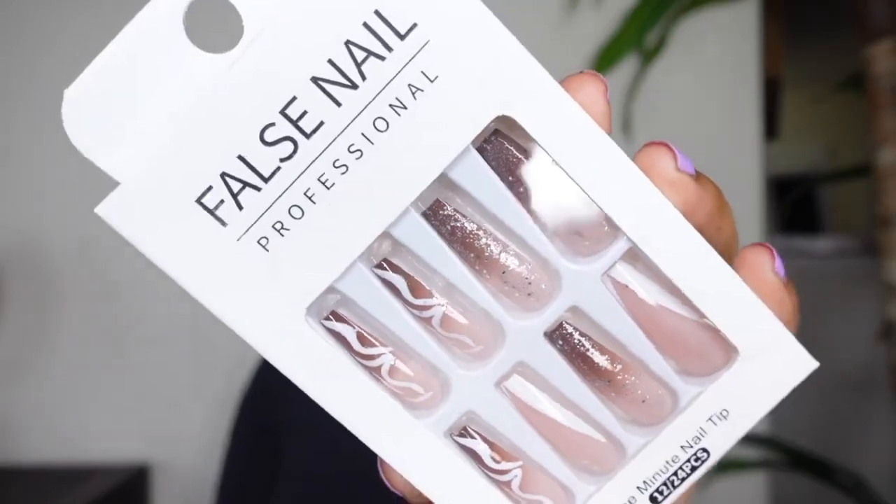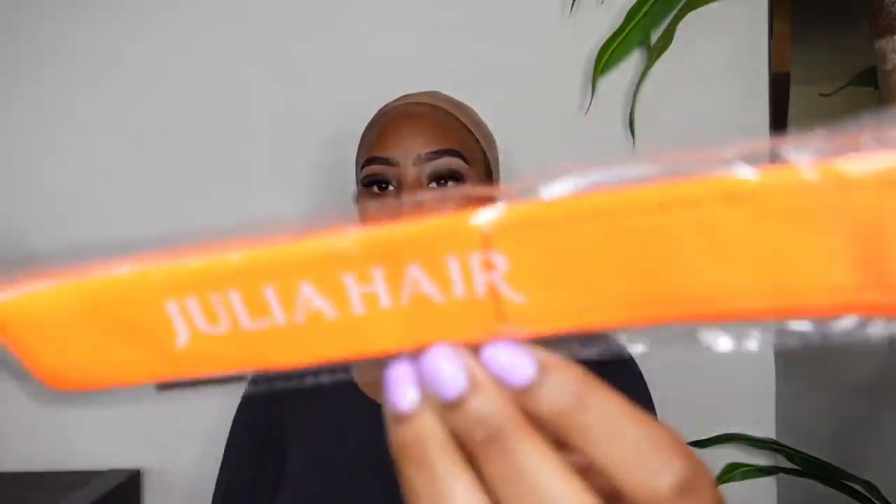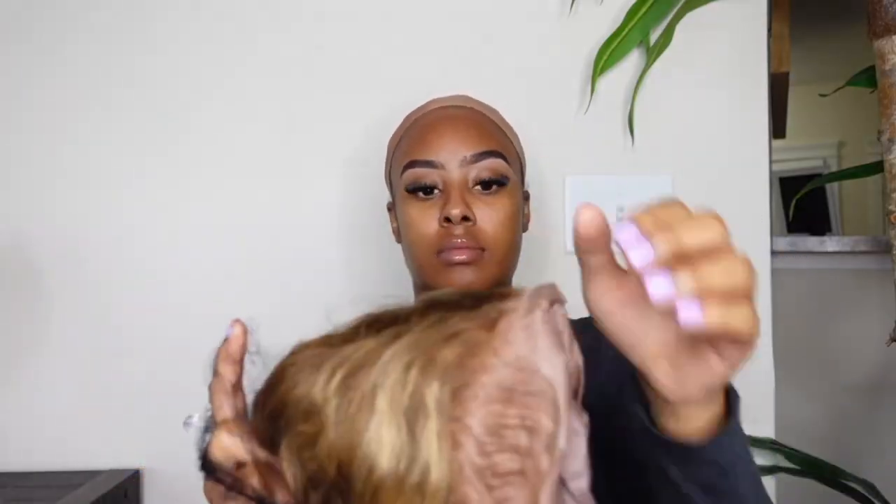They did send me some goodies: I got a wig cap, an elastic band, some nails — girl, they sent me these nails! That was fine. Hey, you don't need nothing extra.